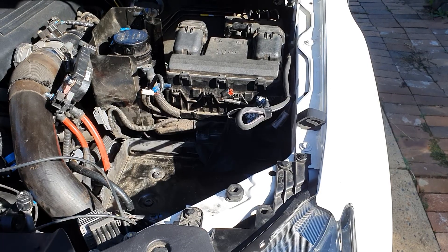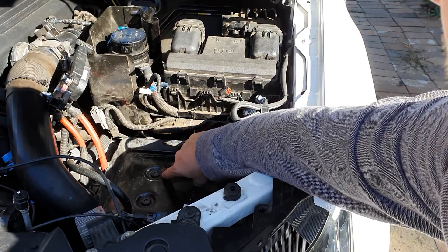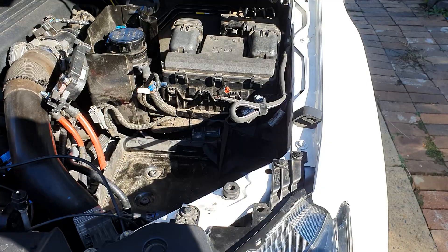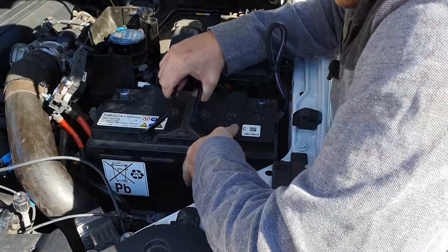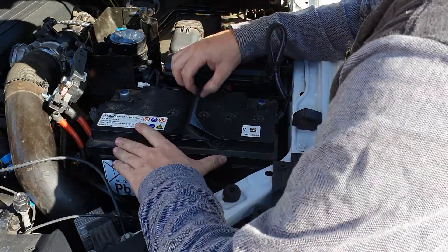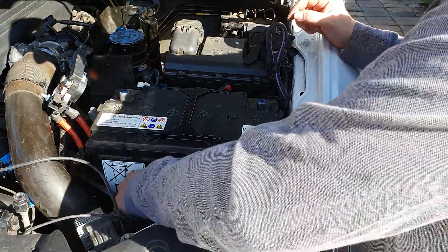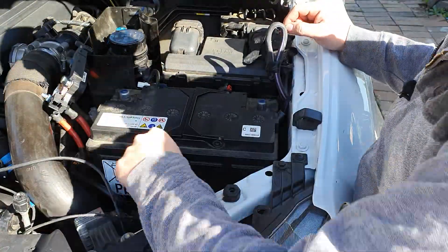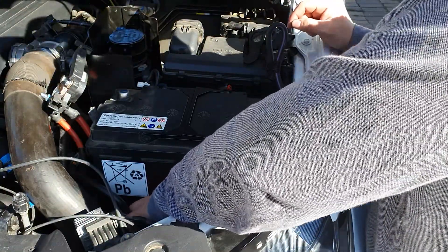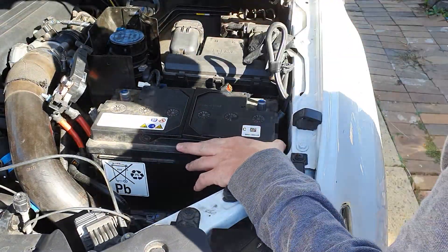Now we're going to put the battery back in. Be mindful that there's a lip at the back that the battery slides under, so you have to slide the battery in and under so you can get the bracket on at the front. Once it's in and slid towards the back so the lip catches, put the plate on at the front, then put the nut on and wind it up with the 15mm socket and the extension bar until the battery is secure.